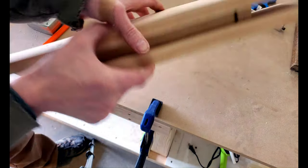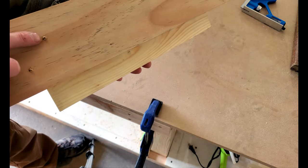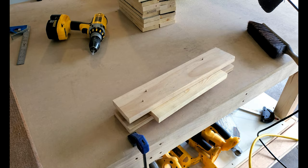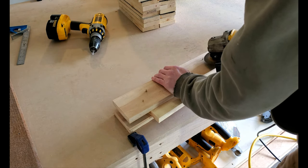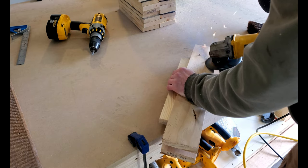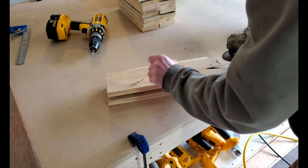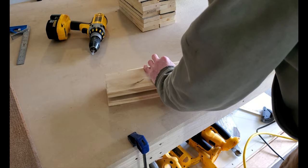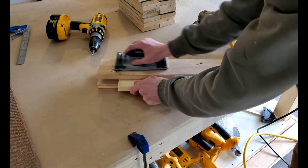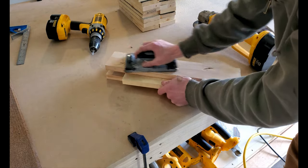The screws I was using were a little too long and stuck out of the bottom of the jig. I decided to cut these off with an angle grinder and I sanded the jig down to ensure that it slides smoothly on our table saw.